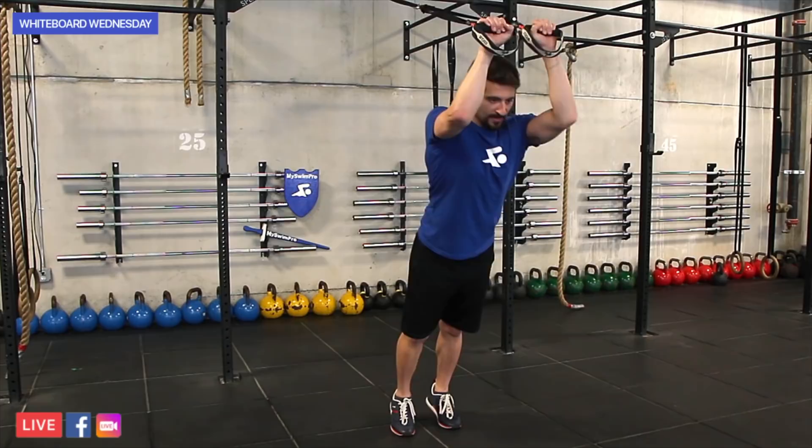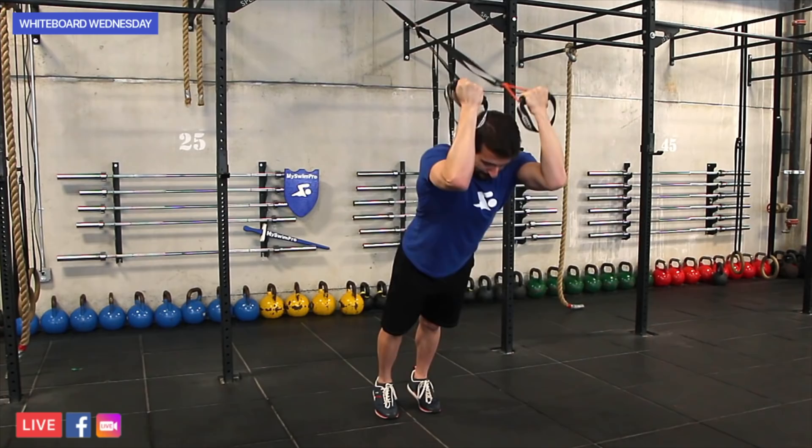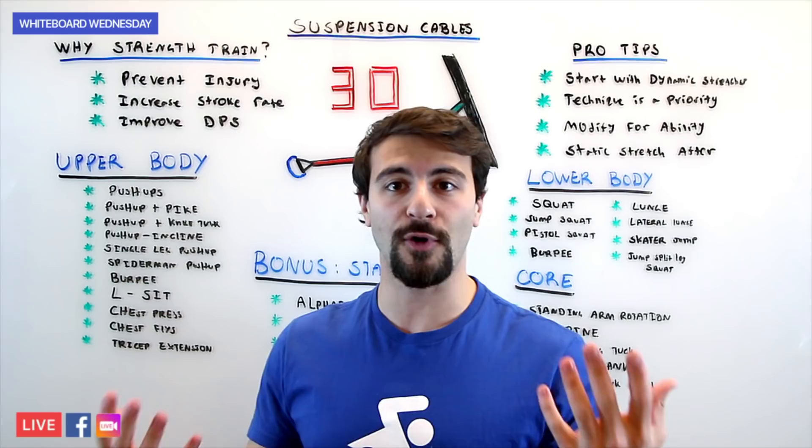Now all of these upper body movements are actually total core. There's no such thing with the TRX or suspension cables as purely upper body or lower body — you're activating your entire body, which is what makes them so awesome.